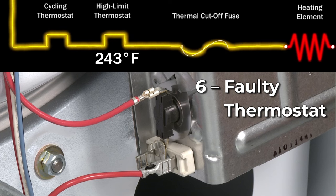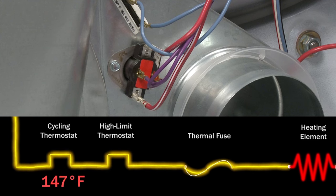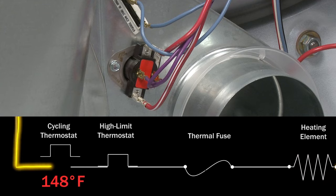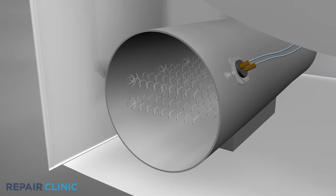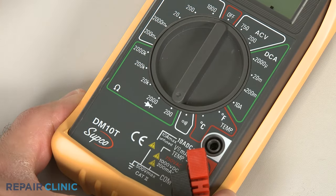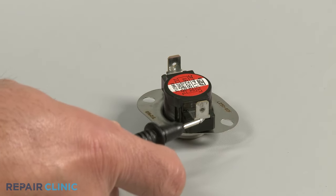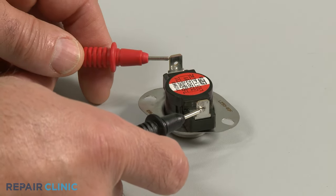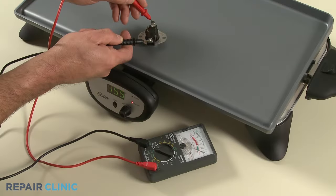The high-limit thermostat, located on the burner or heating element assembly, monitors the dryer temperature and will shut off the burner or element if the dryer overheats. The cycling thermostat, normally located on the blower housing, will cycle the burner or heating element on and off to regulate the air temperature. If either of the thermostats fail, the dryer may not heat. You can use a multimeter to test the thermostats for continuity. While the cycling thermostat should display continuity at room temperature, it should switch off or display no continuity when heated.